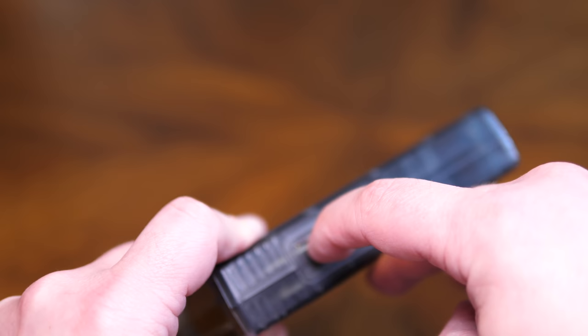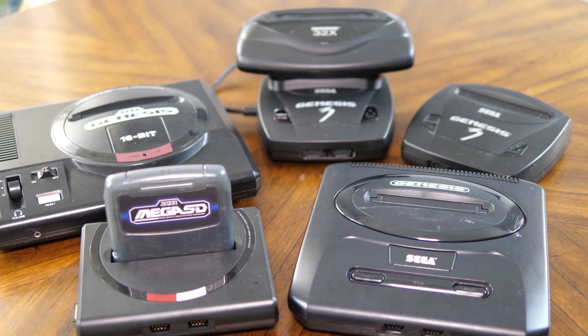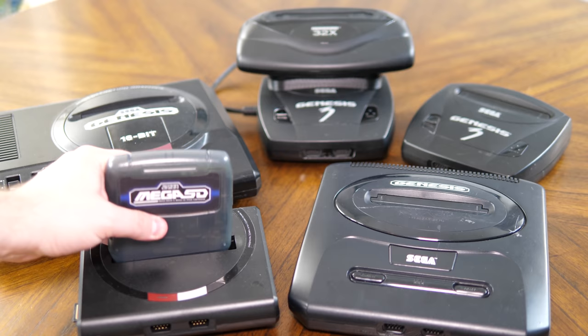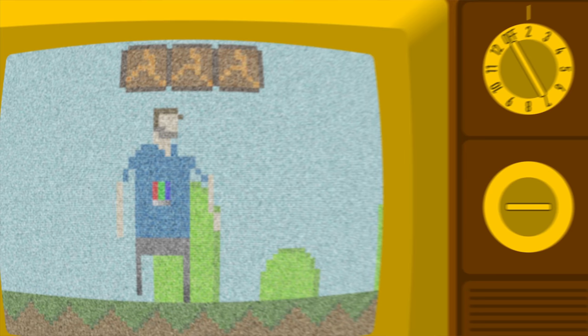The Mega SD will work with all original Genesis consoles. For this video, I'll mostly be using a Analogue-designed Mega SG to take advantage of its clear digital HDMI output, as well as a Genesis 2 that's had the Sega Triple Bypass installed to ensure the best possible analog audio and video quality. There are a bunch of great features and options to show, and while I'll get to those later, I'd like to start with the feature I'm most excited about.